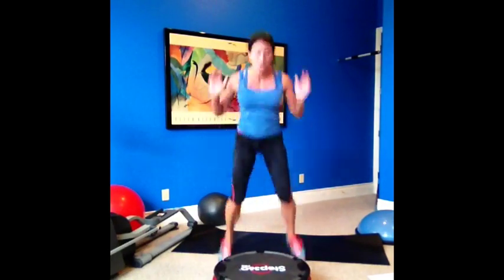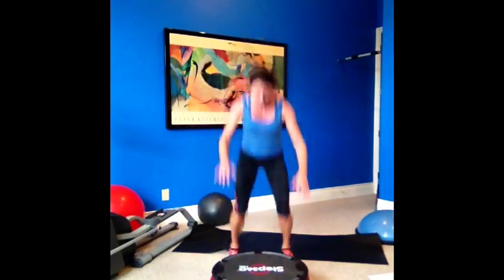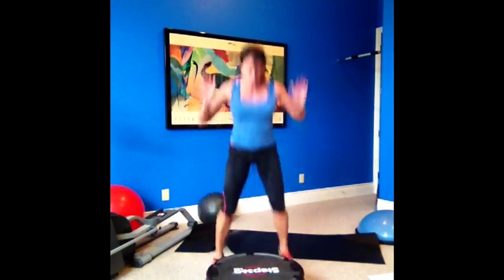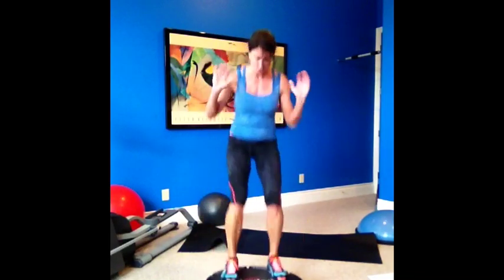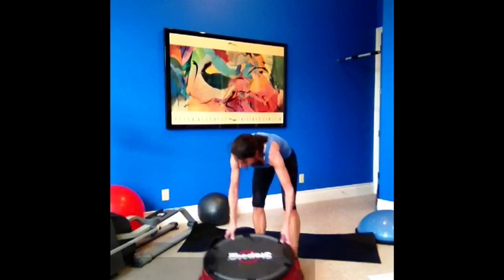Back to your jumps — three, two, one. If you don't have this, you can just squat thrust down, up, jump forward, jump back, squat thrust. Three, two, one — okay, your other side.